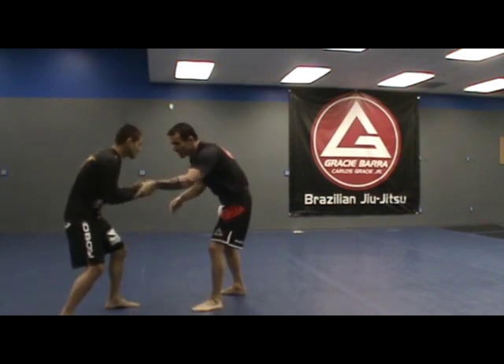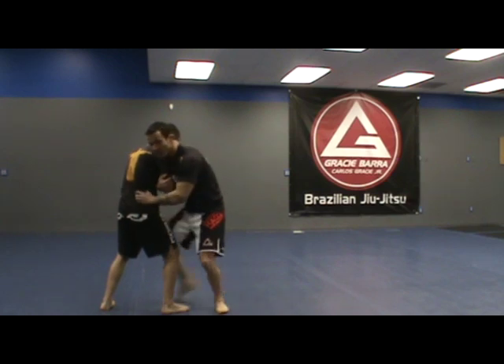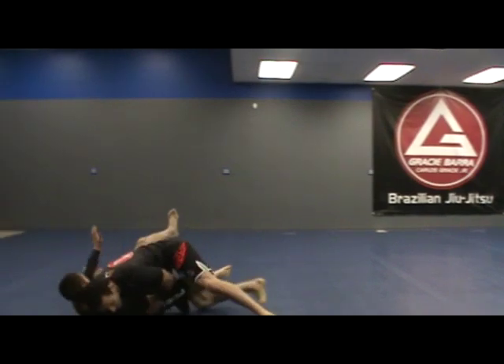So from here, I control. As he steps, my back leg is going to enter into the inside of his leg and I'm going to switch my grip from his tricep to his hip, and I'm going to drop to my knee, taking him down.